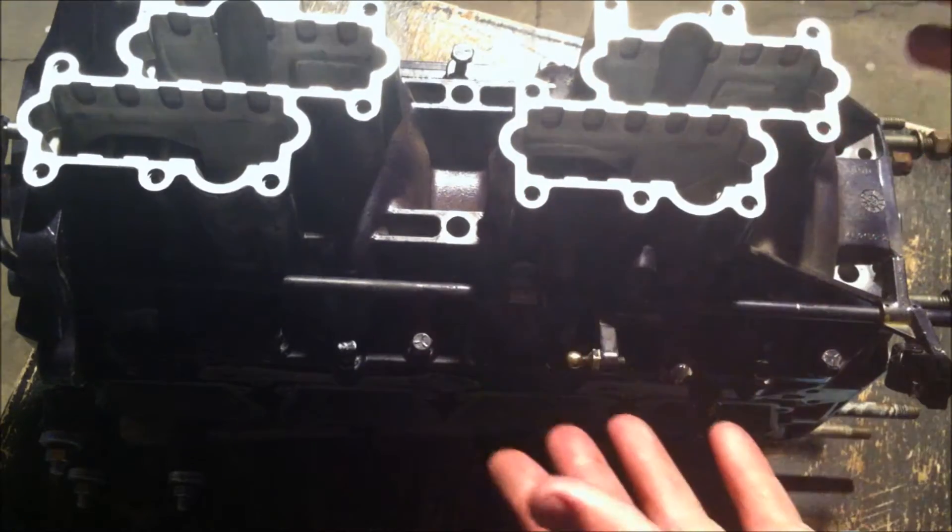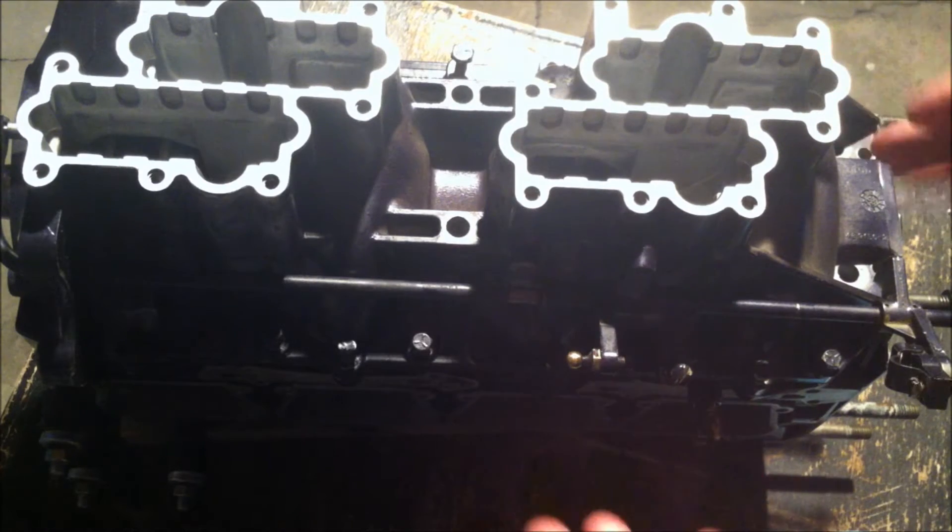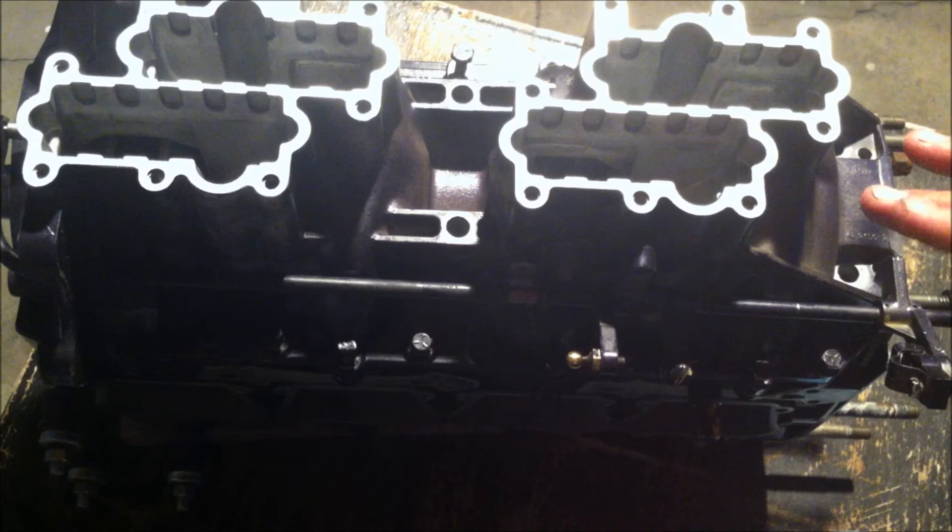Another good thing is I took a whole bunch of pictures as I took the motor apart with my smartphone. Have your smartphone out and as you discover things, snap a picture of it, so when you're putting the motor back together you can look back at those pictures and see how it's done.